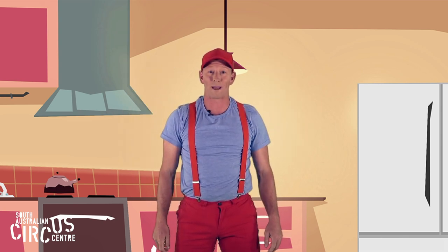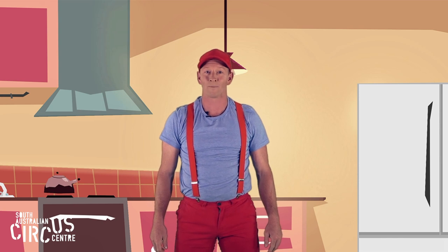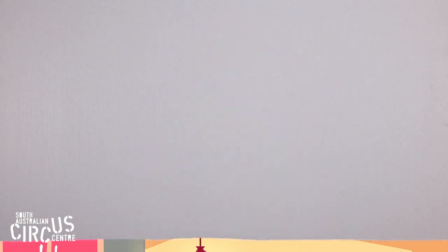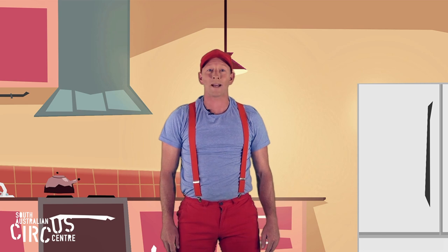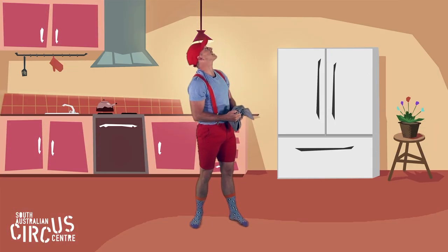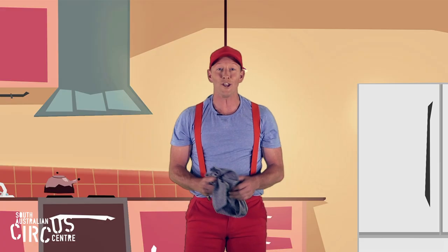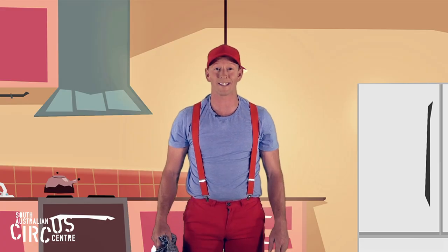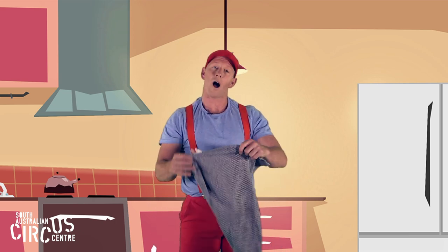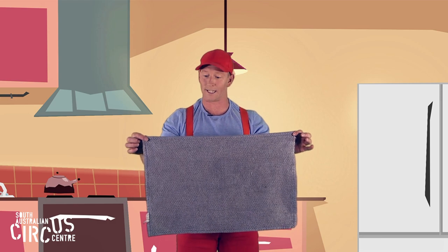I've been helping my big person with the dishes. Hey big person, can I have the tea towel please? Make sure your big person is around to help you and keep you safe. Gee thanks big person. Can you ask your big person if there's a tea towel you can borrow?